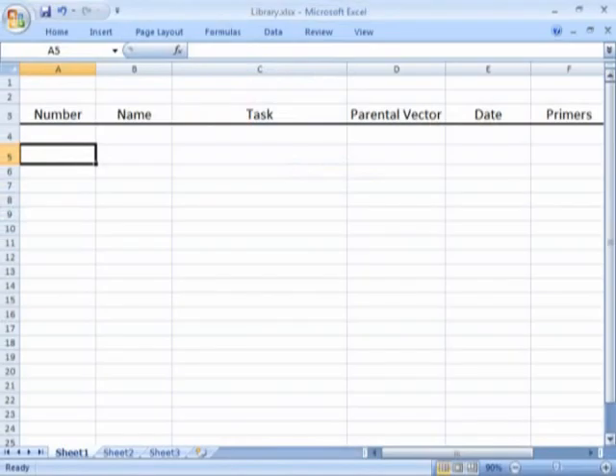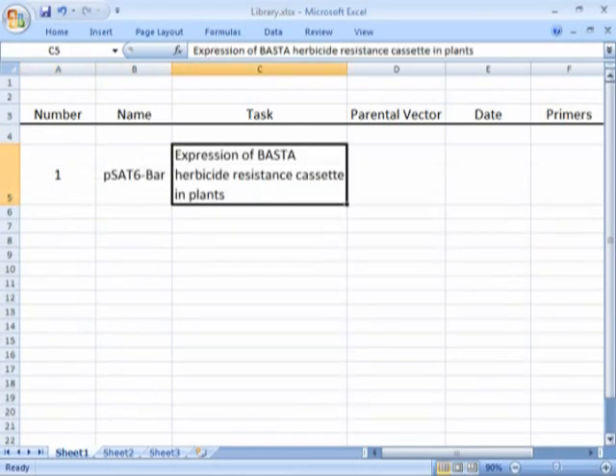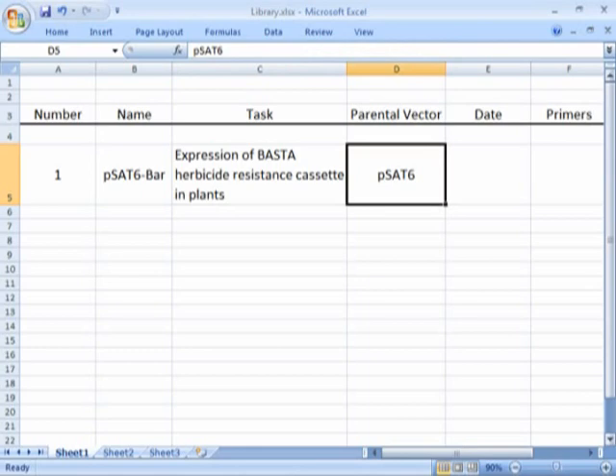I keep the information about my clone library in an Excel spreadsheet. I assign each of my clones a number, which is stored in the Excel file along with the clone name, description, the name of the parental vector, date created, primer names, and whatever other information I find relevant.